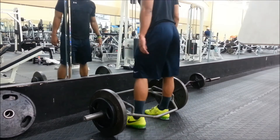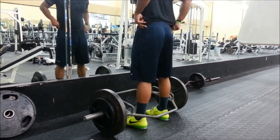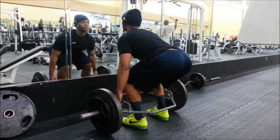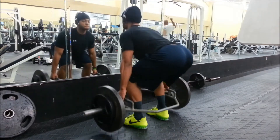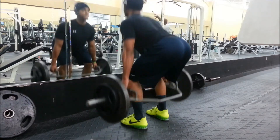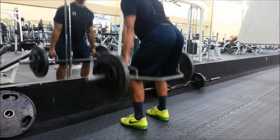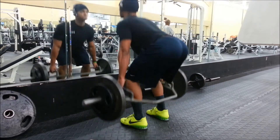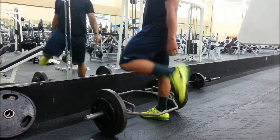Moving on to deadlifts. I don't know if you guys have this bar at your gym — some gyms have it, some don't. I like this a little better than the conventional barbell for deadlifts. It lets me be more explosive without the barbell scraping my knees or shins. You can see my back is tight, shoulder blades pressed together — that prevents my back from rounding. You want strict, good form on these.